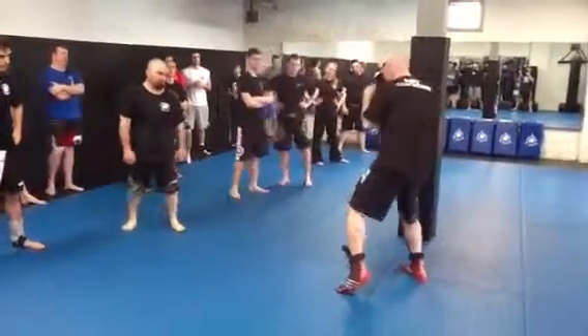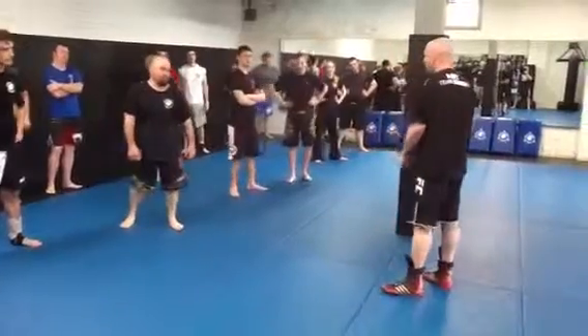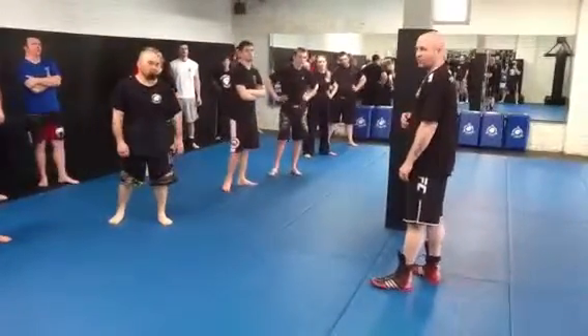Sets up to 2, sets up to 3, sets up to 4, sets up to 5. So the 5 is a shovel to the body, a left hook to the body.